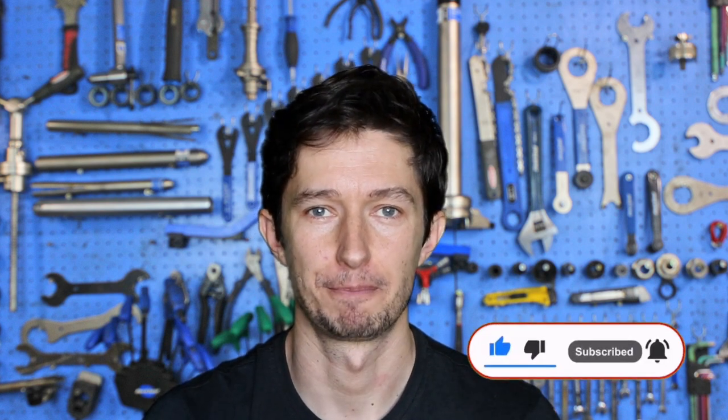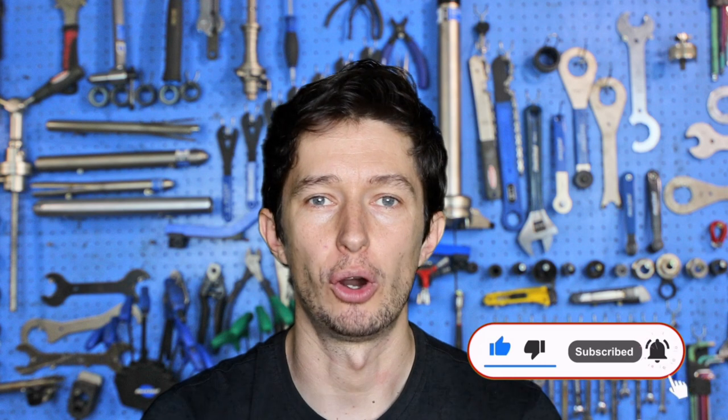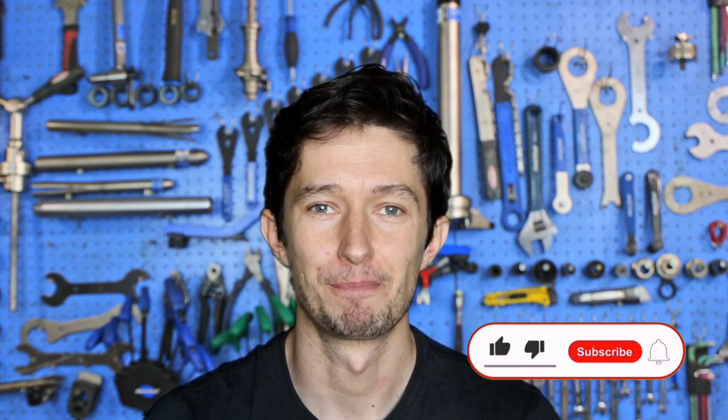Hello and welcome to yet another CMA video. Today we're going to have a look at how to replace trekking bars, also known as butterfly handlebars. But before we begin, as always, please don't forget to subscribe to this channel and like the video. Okay, are you ready? Then let's begin!